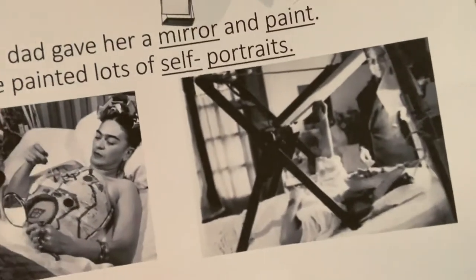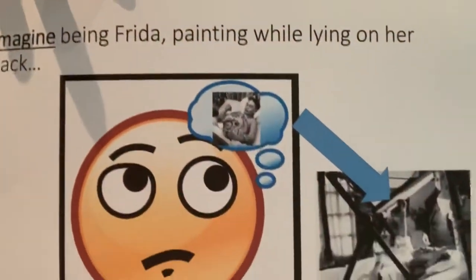Self-portraits are when you draw yourself. So today we are going to do something really special and fun and easy to do at home. I want you first to imagine what it might be like to be Frida, drawing on her back — imagine being in a bed for three months, not being able to move. Would you feel happy or sad?